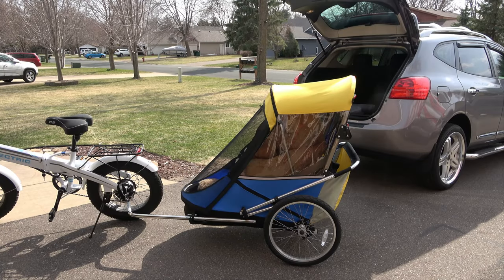Hey everybody, welcome back to Rick's Tech Talk. Today we're going to go over the Wike trailer hooked up to an electric bike and we're going to take it out for a quick spin. And at the end of the video I'm going to show you a couple of accessories that I got for it.